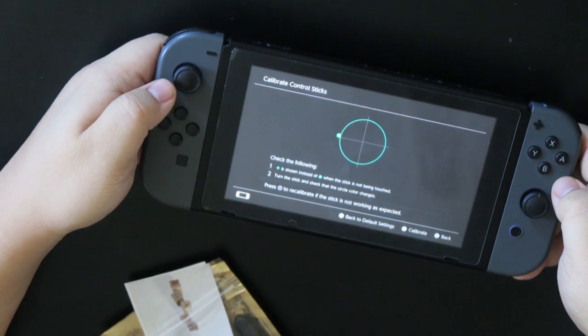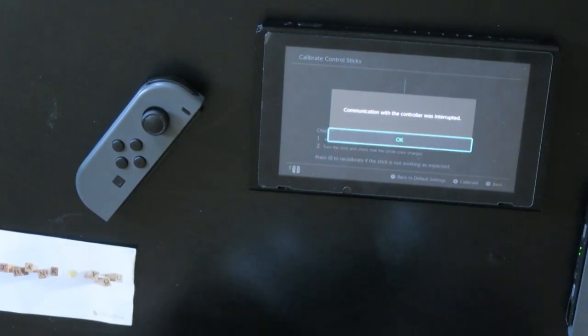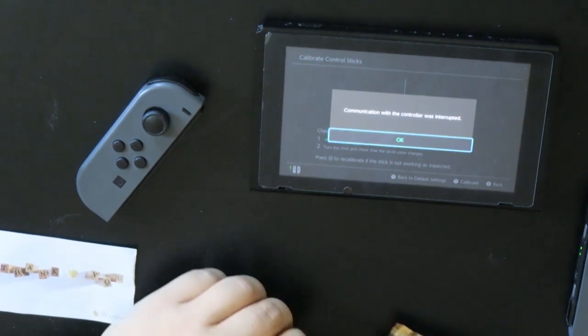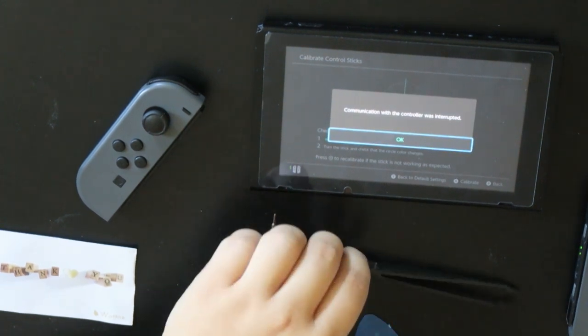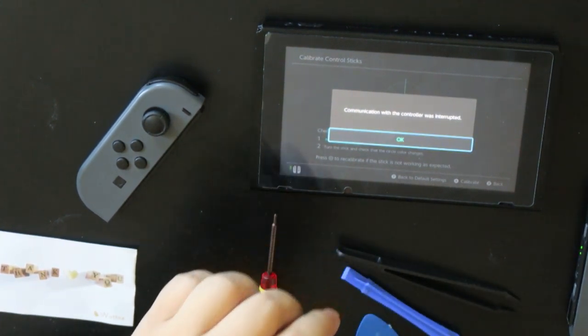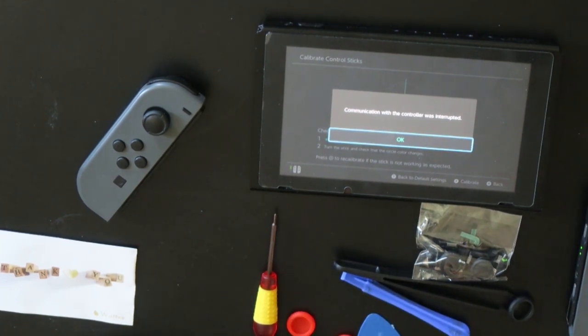If you guys see on the screen, my stick drifts by itself all the way there. So, you have to go to Amazon to buy these tools. These tools typically come with a screwdriver and pliers. There's controllers, and then cute controller things on top.